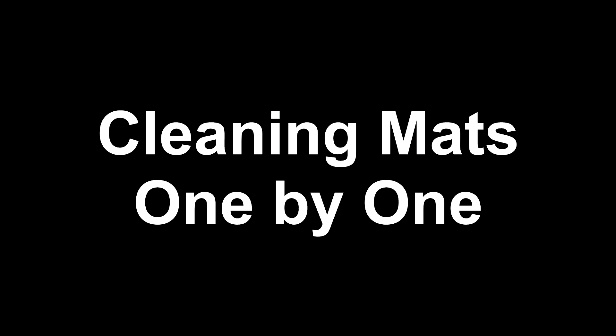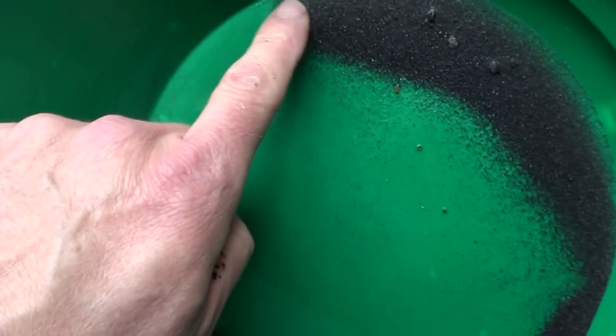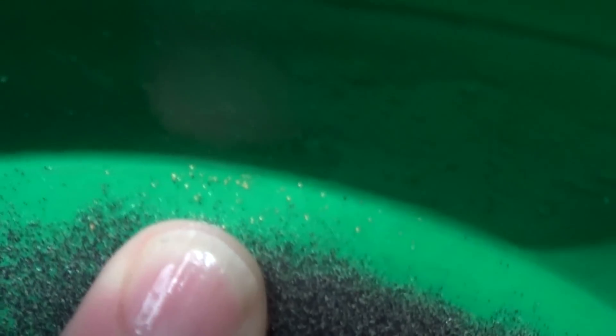That's the goal of this mat — remember, it's different than what you normally think. I'm going to wash the mats one by one so you can see. I should see gold all the way down, with a small amount in the tailings, because this is a cleaning mat. So that's what I have in my last mat — I'm going to have to get some Jet-Dry because this stuff is just going to want to float away. That's my last mat.